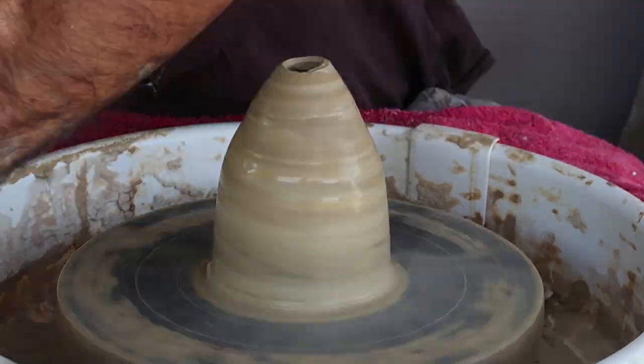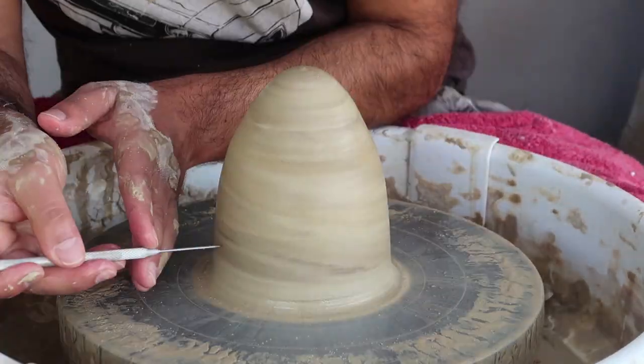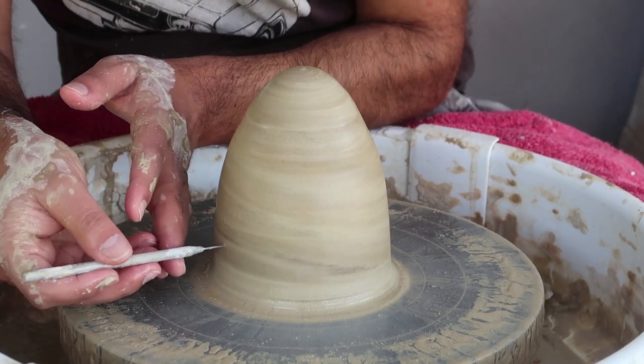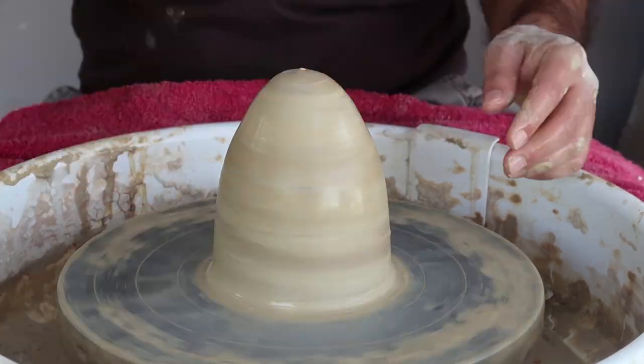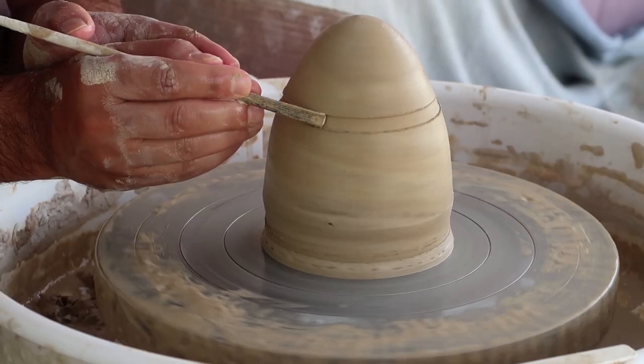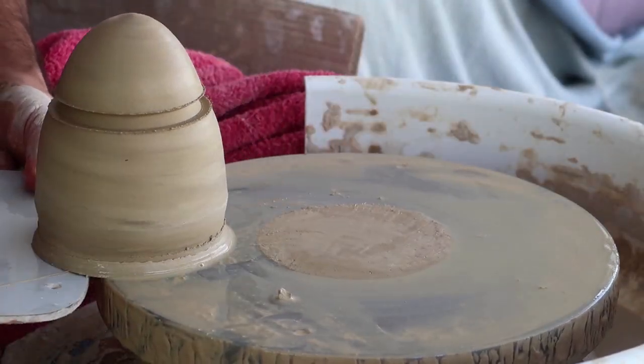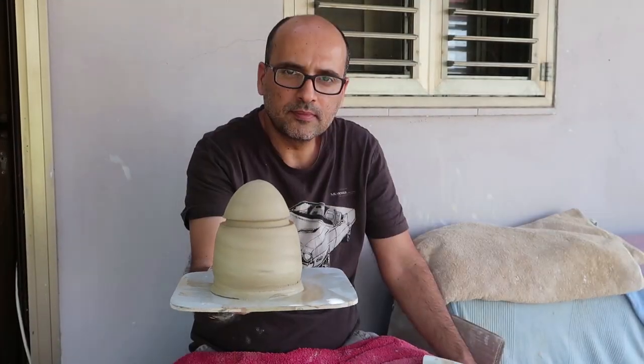Nir is closing the form to create the lid. Once it's completely closed on top, it's necessary to make a small hole so the air can go out. Now he's trimming the bottom part. Next important step: using a chopstick, Nir is dividing the body from the lid. It's ready — now we have to leave it for a few days to dry.